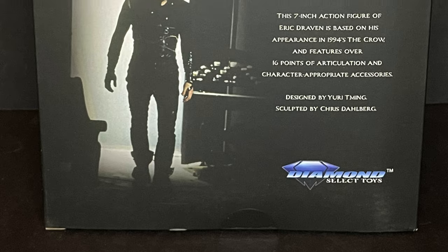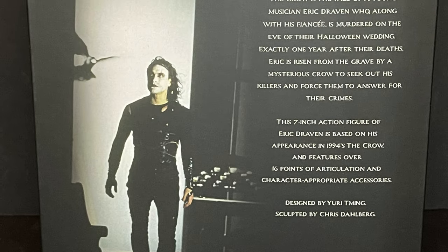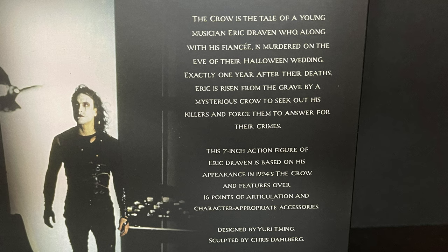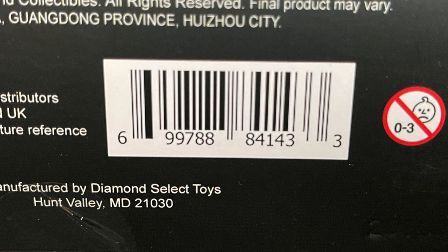This is of course based on the Brandon Lee movie of the same name, which is based on the James O. Barr comic book. The Crow is the tale of a young musician Eric Draven who, along with his fiancée, is murdered on the eve of their Halloween wedding. He is resurrected from the grave and goes to get his revenge — it's very cool, that movie rocks. Here's the barcode if you need it. This will be in more comic book type stores right now, and there is a Walgreens exclusive version which we will discuss later on in this episode.